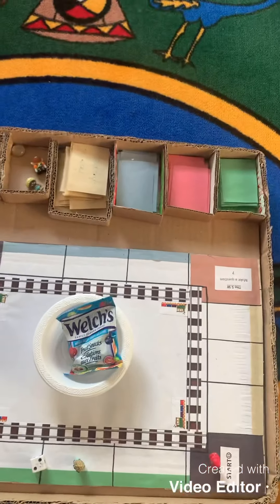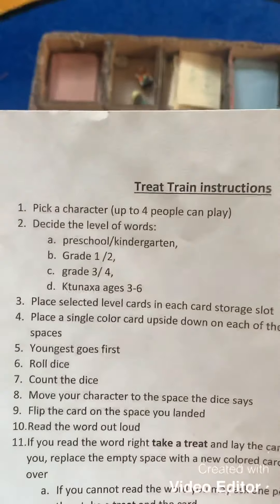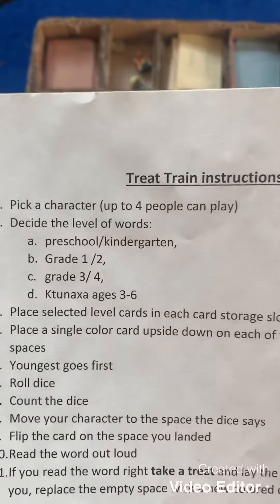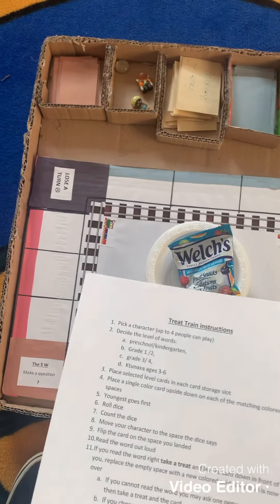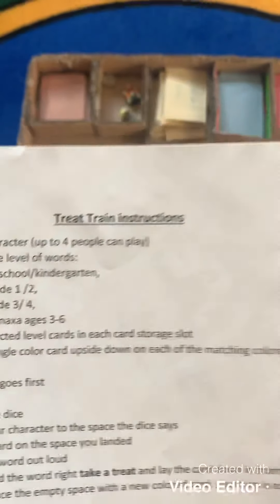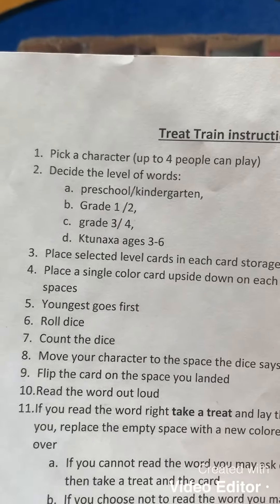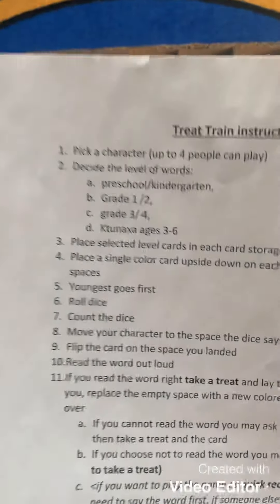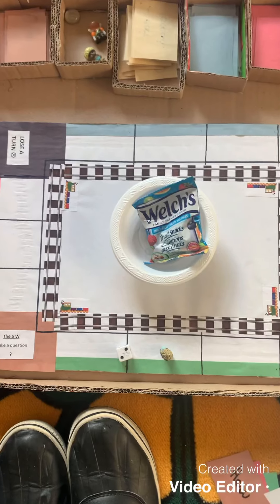This game is very easy to adapt for whatever grade level your child is at. You can make cards for preschool or kindergarten — learning numbers, letters, emotions, or the weather. For grade one or two, cards can feature their spelling list words. You can make cards for grade three and grade four as well. I also have a Tanaha ages three-to-six category, and we're going to be creating cards with Tanaha words — different animals, colors, and numbers — in each color set. It's a really fun game that can be adapted for any age group.